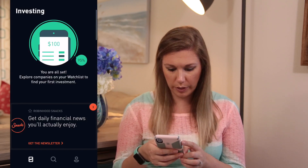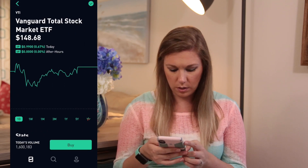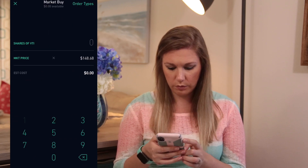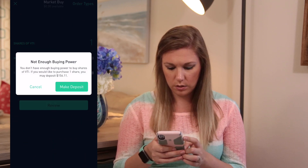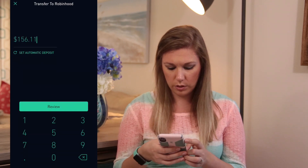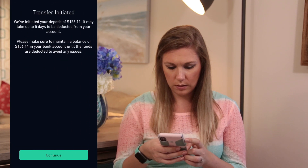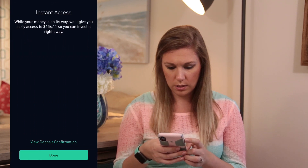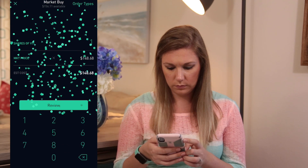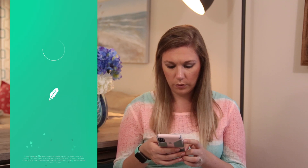Next we are going to mix it up a little bit and buy an ETF. Buy one share, review, make deposit, review, submit, continue, and done. Order received!